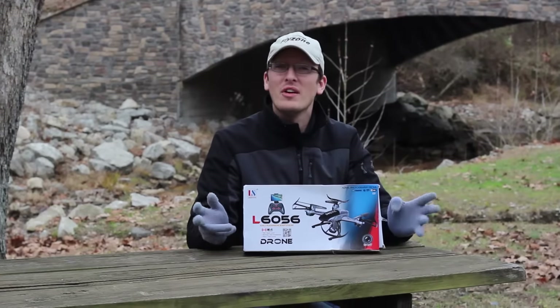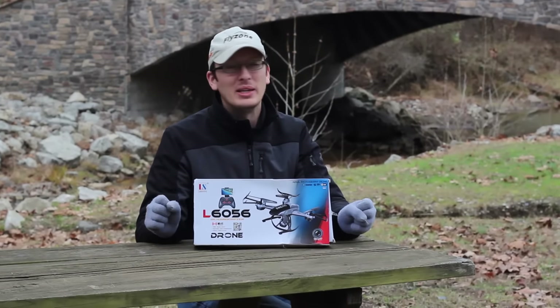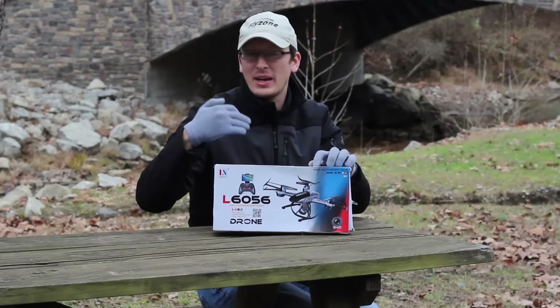Hey everyone, I'm Nate and I'm Abby, we're the RC Sailors, and we're out at one of our favorite lakes with the quadcopter today. It's cold today — I remembered my gloves!